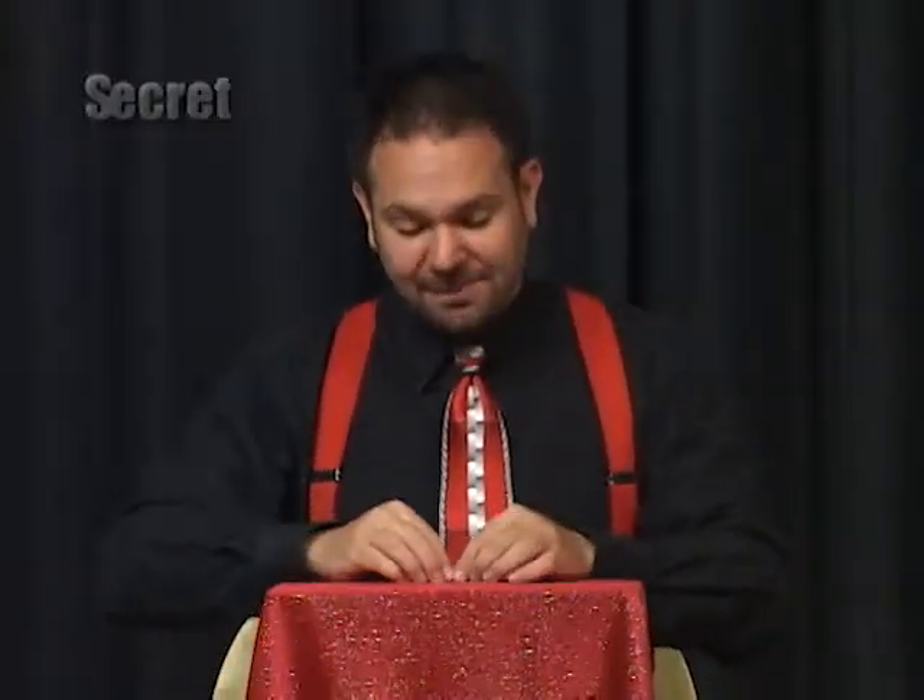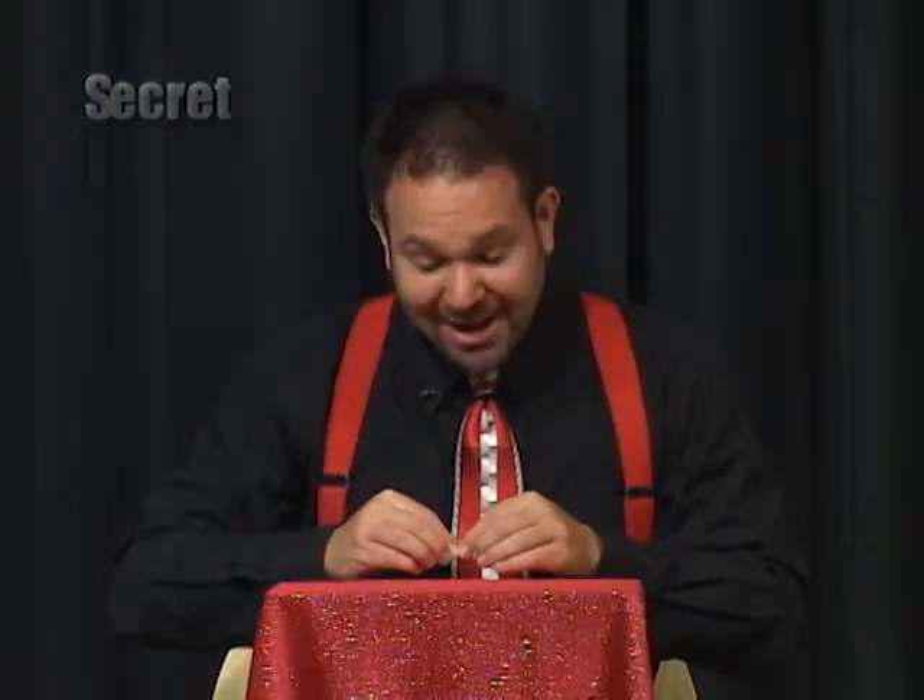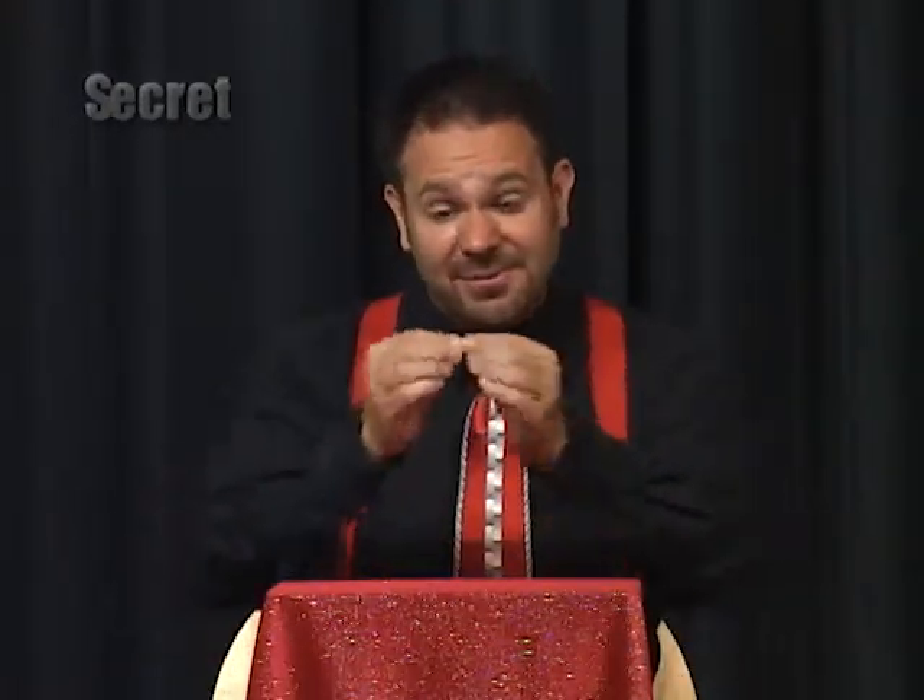Then to vanish it, you pick up the spoon covering all of it. You bring it back, you drop it into your lap, come forward and vanish it.